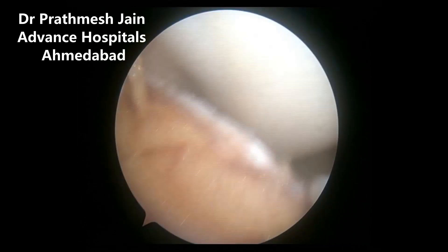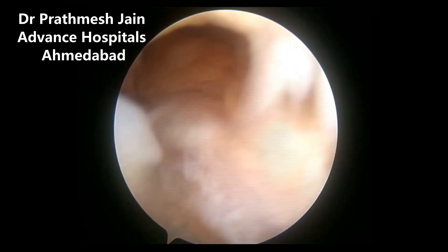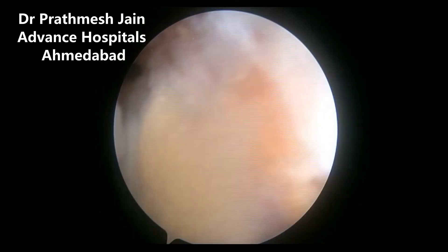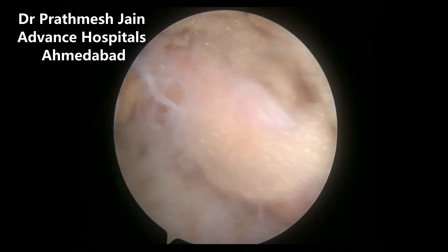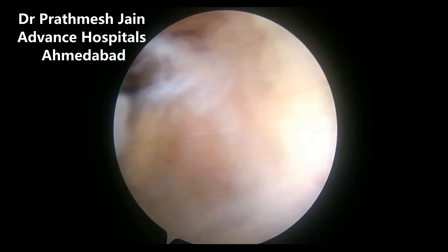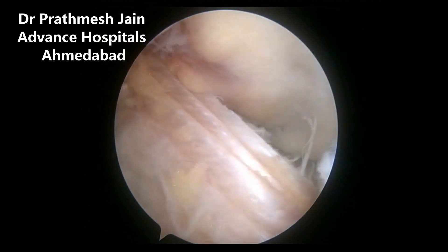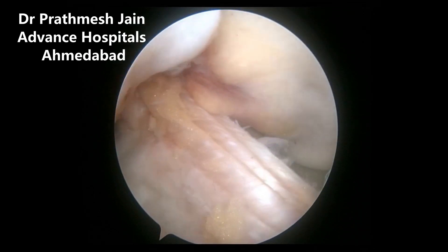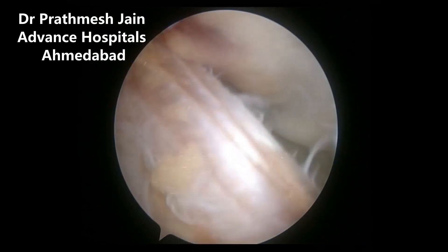Here you can see that the fascia lata autograft is a very good graft in which we can avoid drilling and passing any screw or anything through the physis. Thereby, the chances of growth disturbances in this particular case is nearly zero. Here you can see a very nice ITB autograft which is functioning like an ACL very nicely.